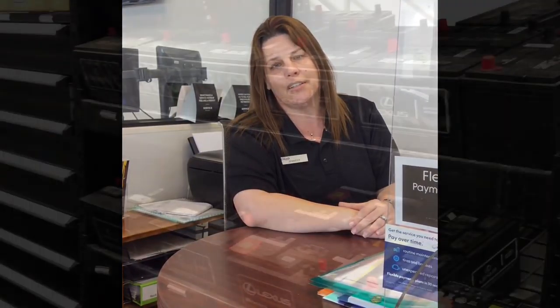Hi, welcome to the Lexus of Orange Park Service Department. My name is Jennifer Crane. I am one of the service advisors here at the Orange Park location. We are going to be talking about batteries today.